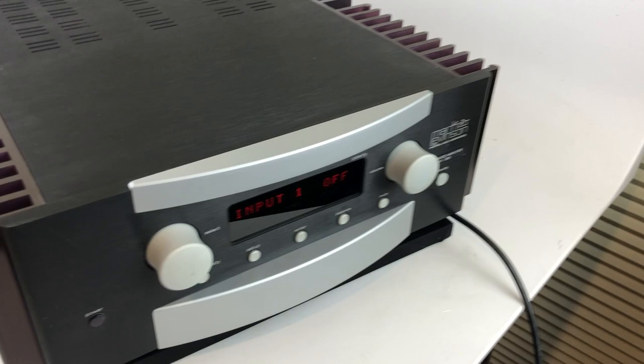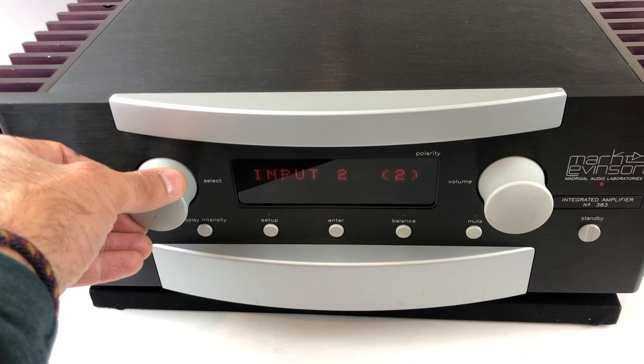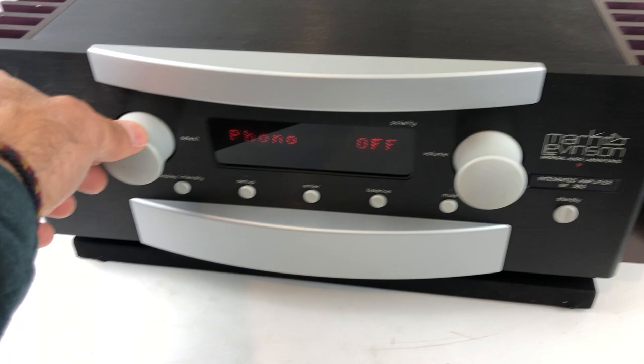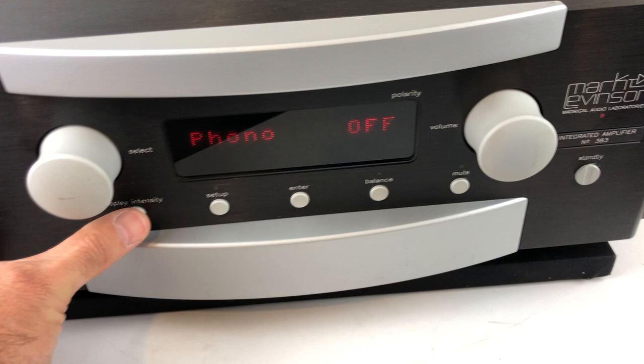It has some pretty nice features, including the ability to name the inputs. As you can see here, someone has named the third input as a DAC, the fourth as a phono, and the fifth as Sonos. Note that there is no phono section inside — you'll need a separate phono preamp if you're going to hook up a turntable.